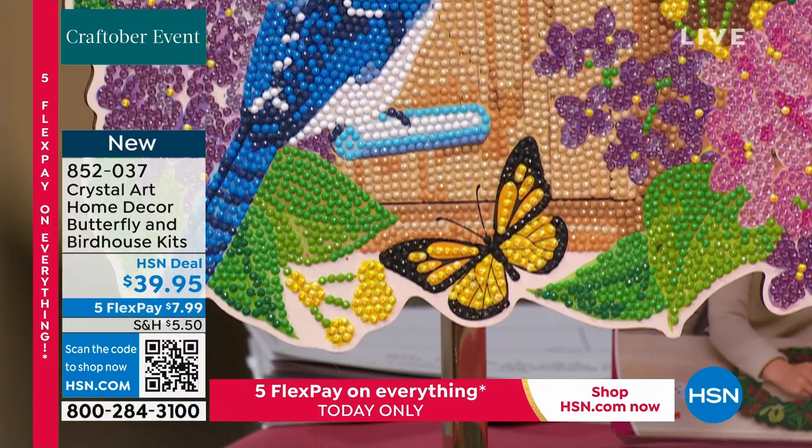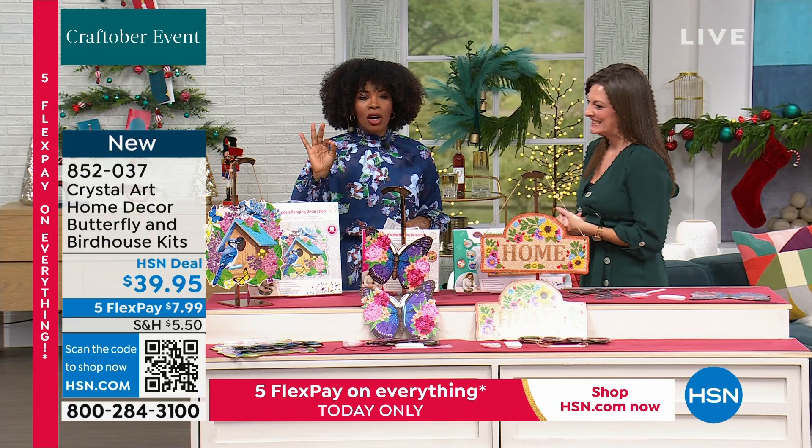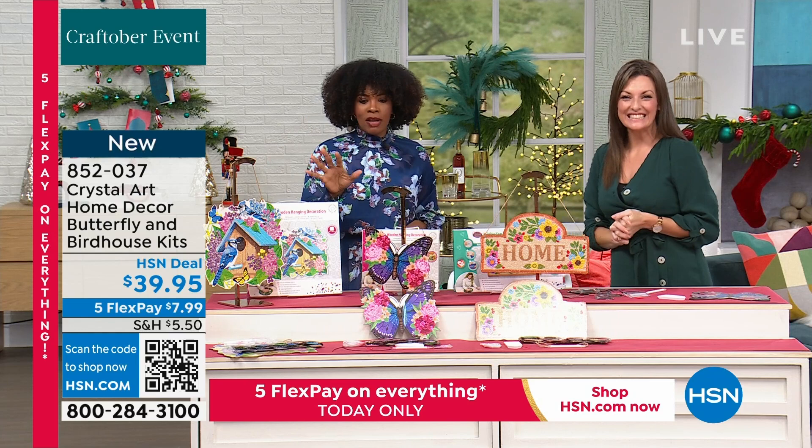You're getting both of them for $39.95. Use flex pay and it makes it $7.99 to get home. Those were the bird houses and the butterfly. If you love that same idea, we also have the home sign — take a look.